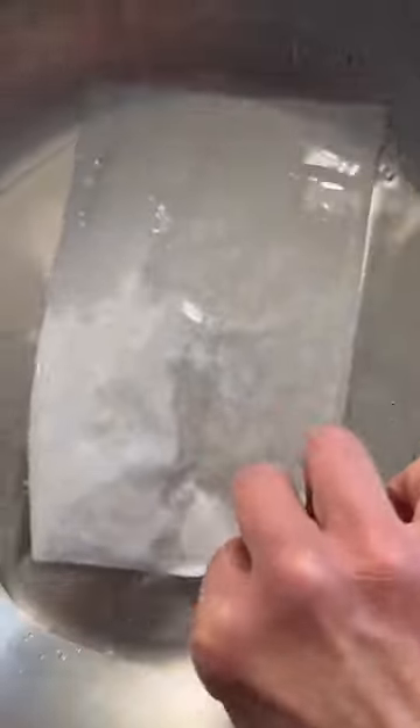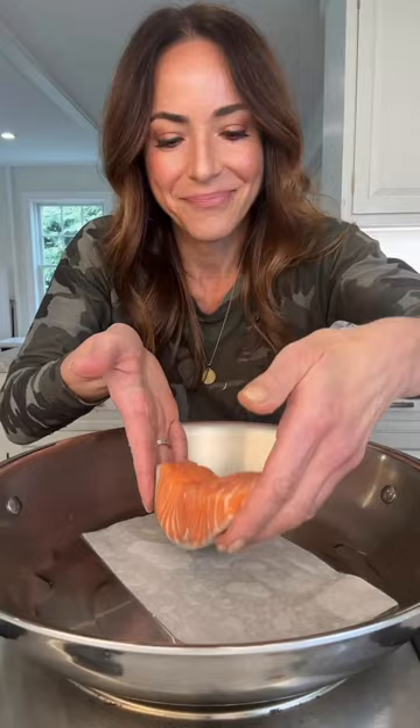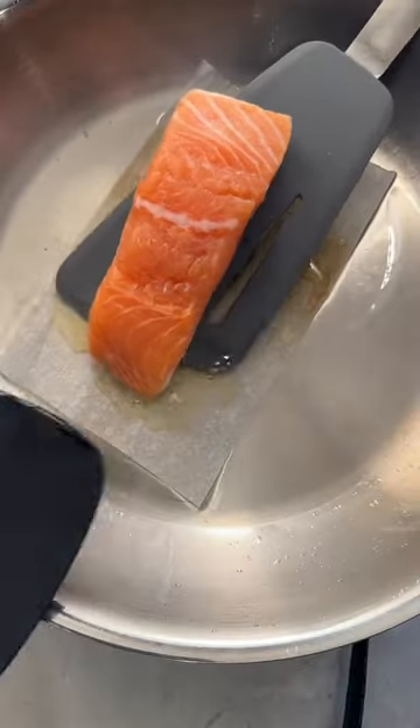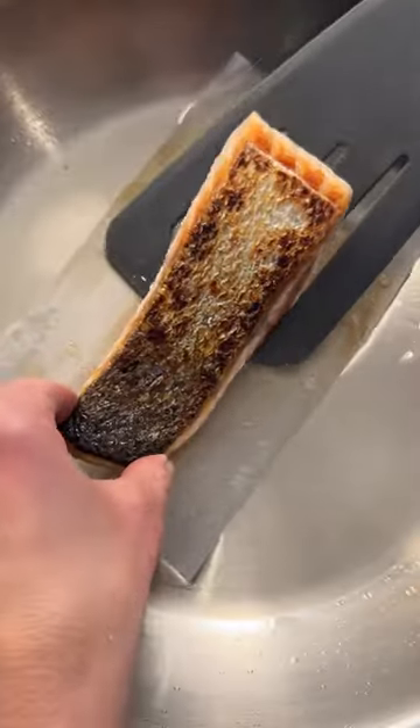As the oil begins to heat, I coated both sides of my parchment paper, then laid the fish on top of the parchment paper skin side down, and a few minutes later I've got perfectly crispy skin, and the paper didn't stick.